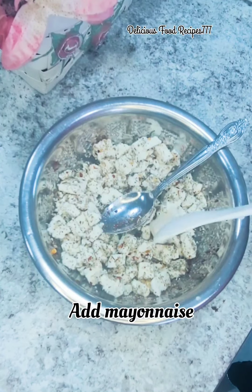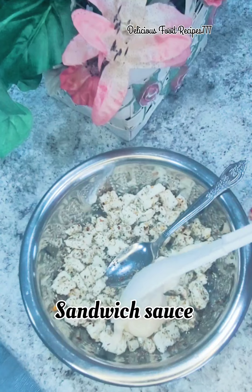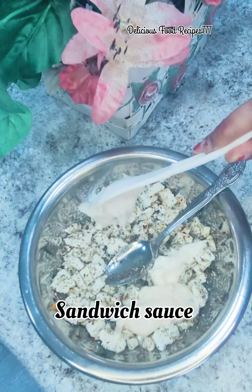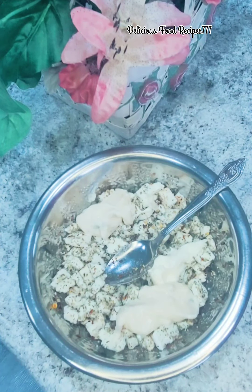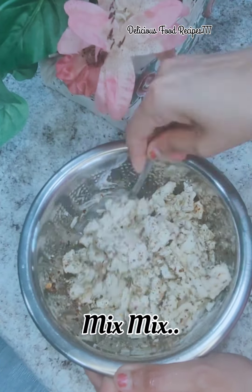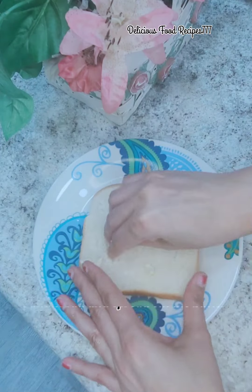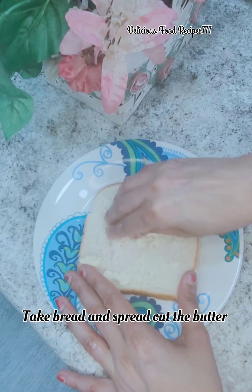If you want, add 1 to 3 slices with 2 tbsp. I am going to add some Kraft soup and one slice in the pan.